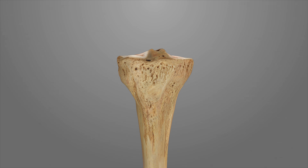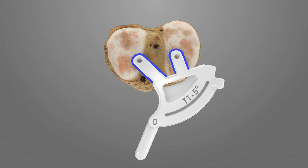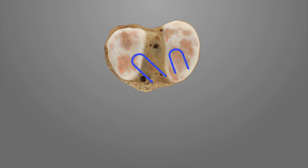The tibial resection iJIGs have two projections that match the subchondral bone surface of the anterior tibial plateau. With the leg in flexion, place the desired T1 tibial iJIG onto the tibia and mark the boundaries of the projections with a surgical marker. Remove the T1 iJIG. Using a scalpel or curette, remove any residual cartilage or tissue within the marked lines.